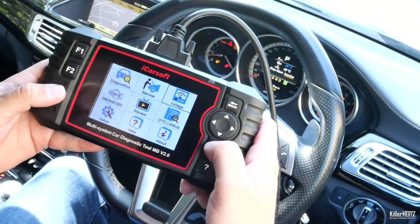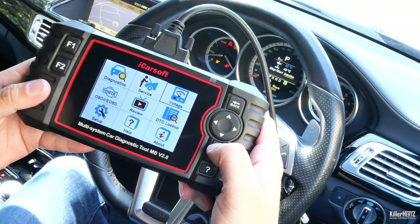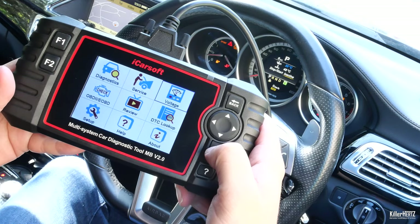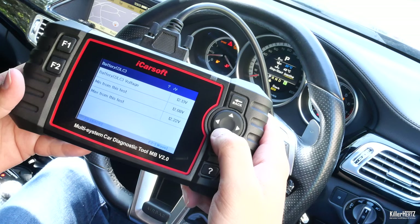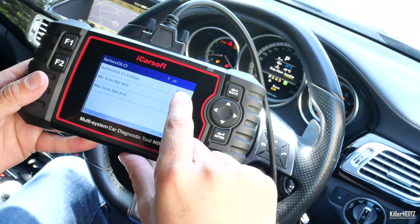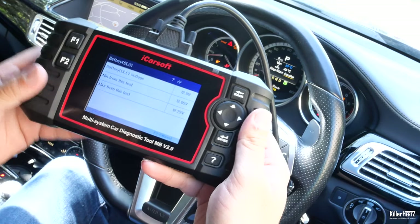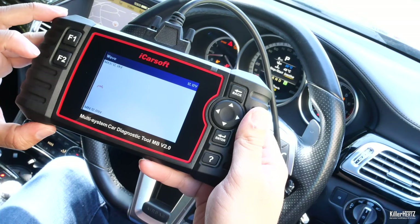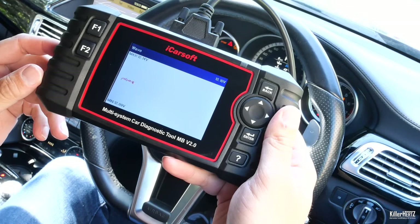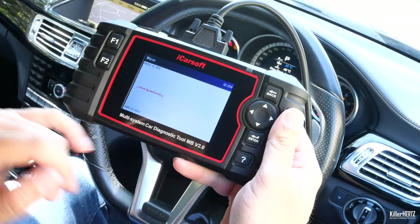Next we'll briefly look at the voltage menu. This menu gives you a live readout directly from the battery, showing you in real time how much current is coming from it. Together with the wave option which shows a live graph, this is particularly useful if you're testing the battery draw and drain with different components on the car — you can see it in real time.